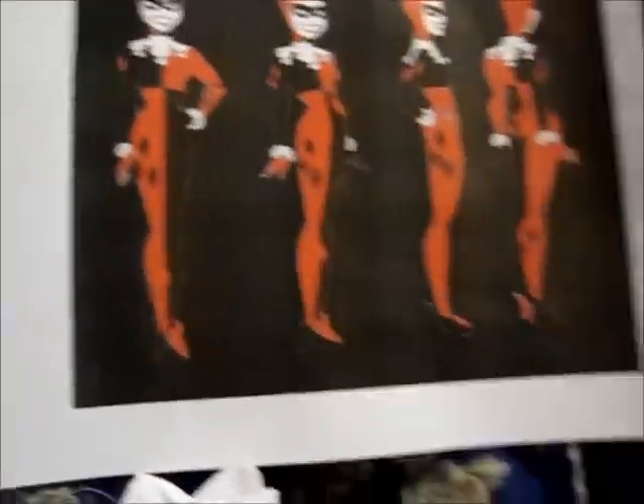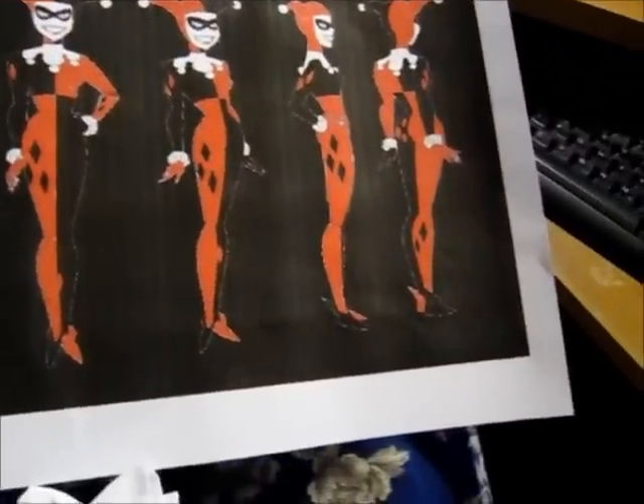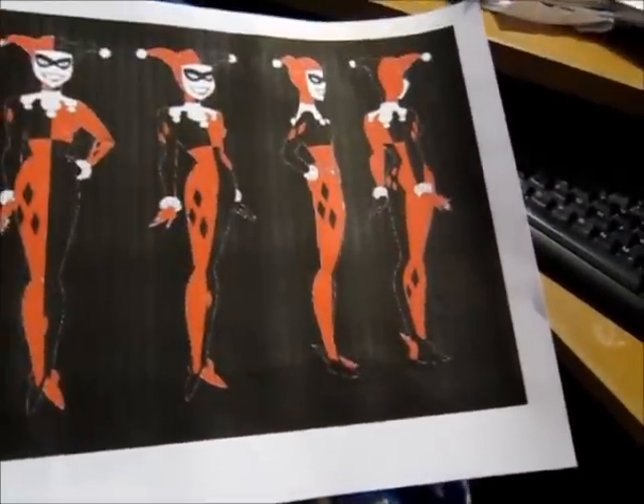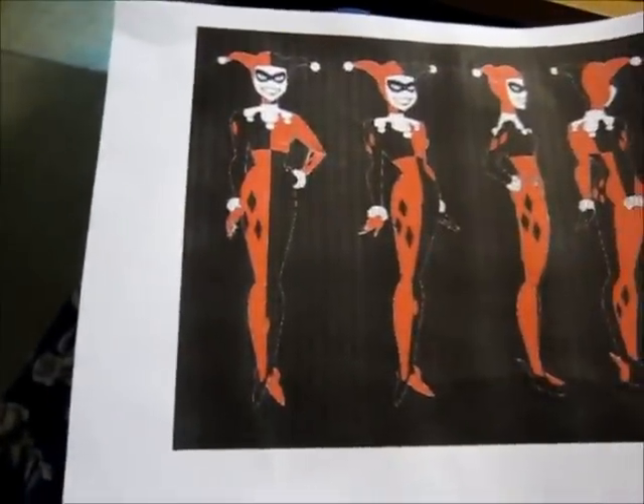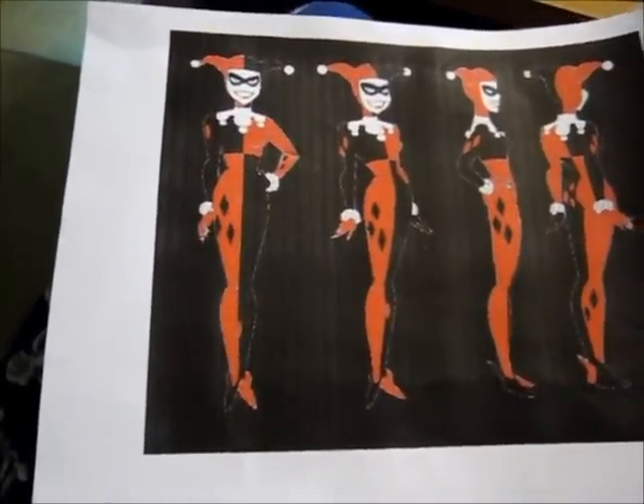Yeah, and this is the reference picture I had. So my costume pretty much looks like this for the placement of the diamonds: three diamonds on the butt, two diamonds on the calf, two diamonds on the shoulders, forearm, inner calf area, and three on the thigh.